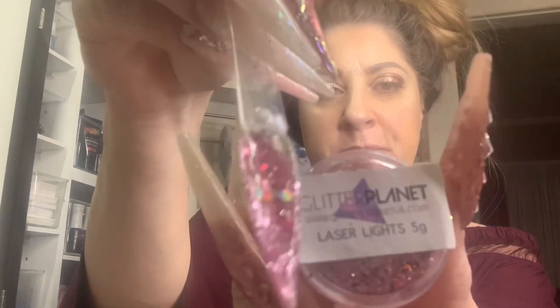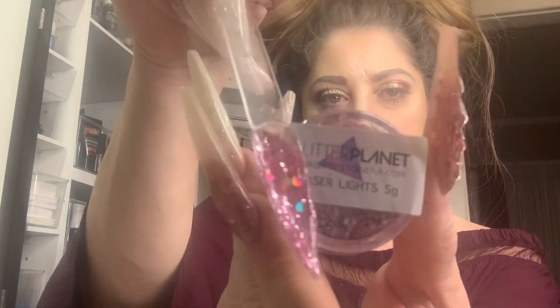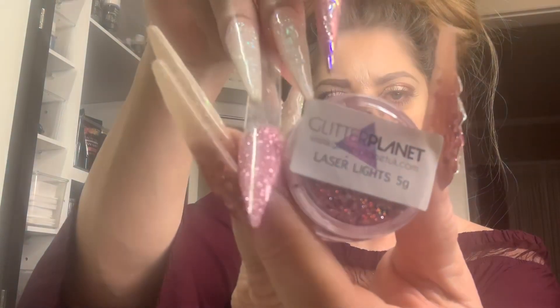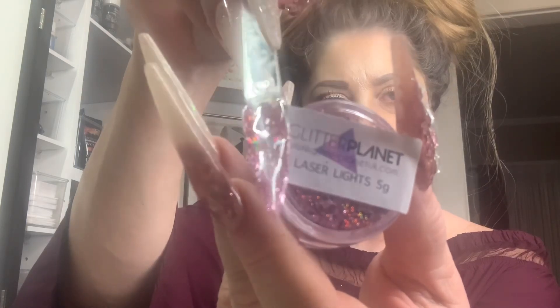This is from my order — I was just running low and had to restock my little package of Glitter Planet goodies. This is my favorite: Laser Lights. It's one of my most popular colors. I love this color — it is very popular. I ordered two packs of it in my order. I love love love Laser Lights. It's gorgeous, just absolutely gorgeous.